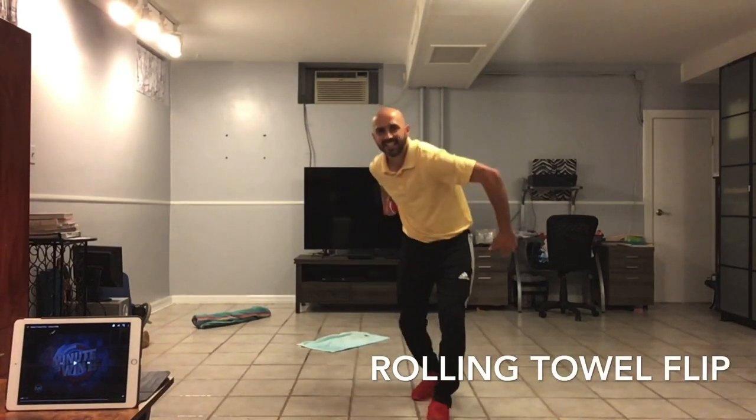Hi, welcome to the Phys Ed at Home. We are going to do an activity called the rolling towel flip. This will work on your rolling technique for a game like bowling.